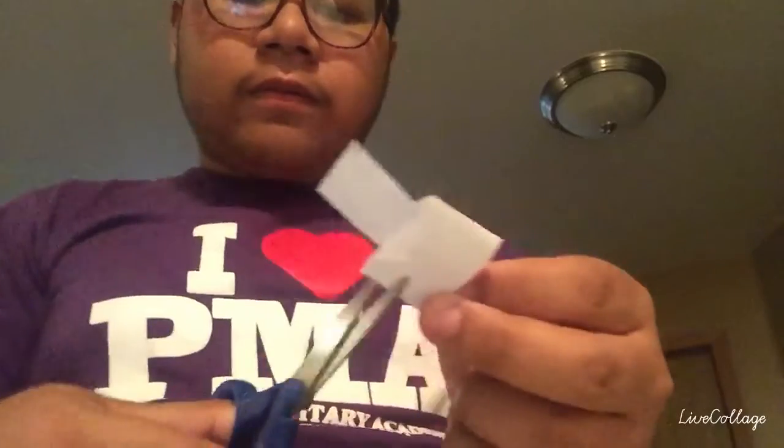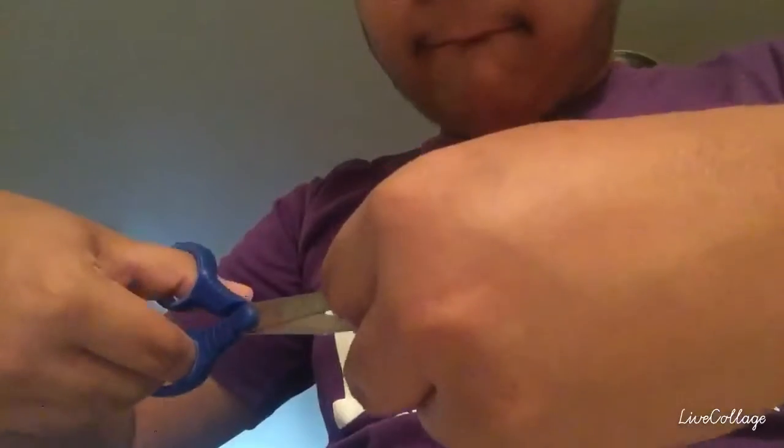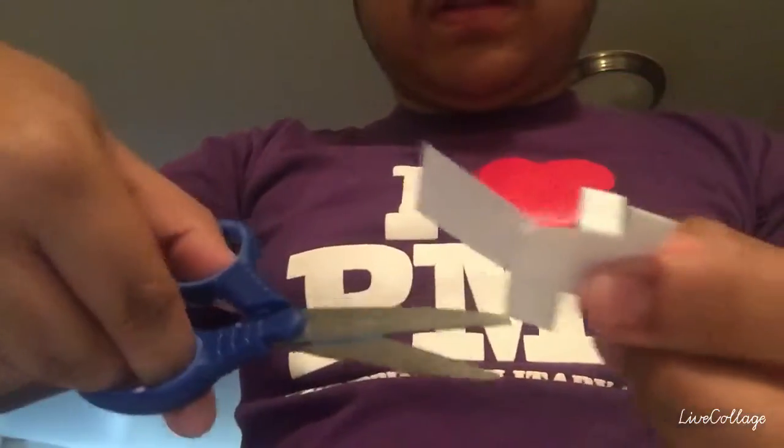I don't know how to explain this, but just cut the sides in the middle, cut the sides in the middle. It's like — see, just like this. And now all we need to do is cut what's between the head and the arms, like this.